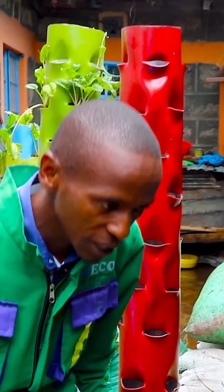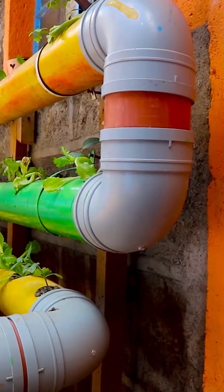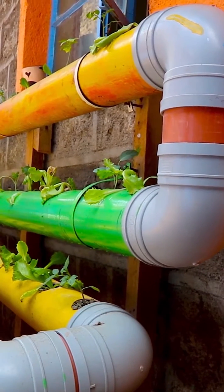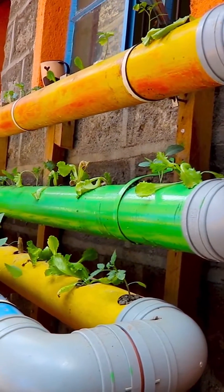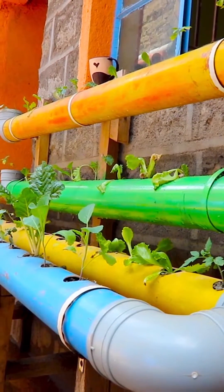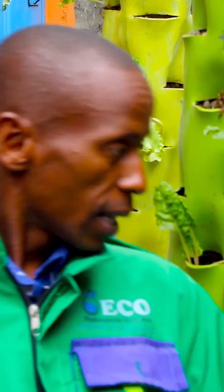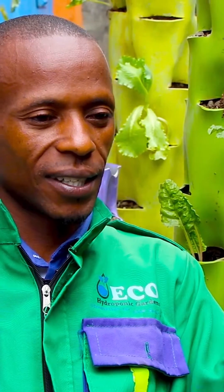We have two types of solutions: tower garden and spiral garden. Spiral gardens have horizontal pipes suitable for creeping crops like tomatoes, cucumbers, and capsicum. But tower gardens fit for your balcony, your rooftop, or that backyard. And you get a lot within a very small space — the diameter of the space this tower garden occupies is just one foot.